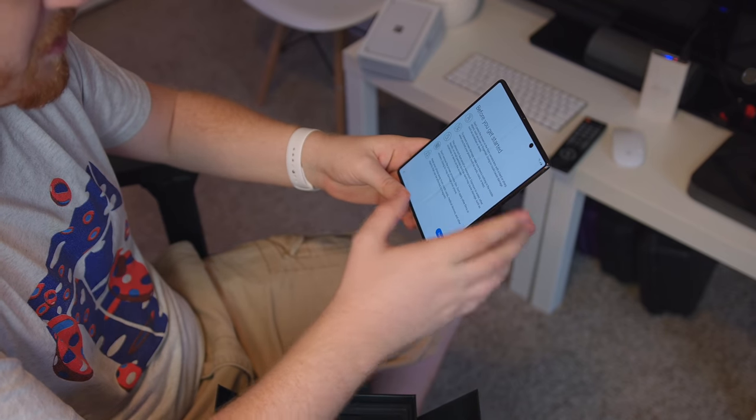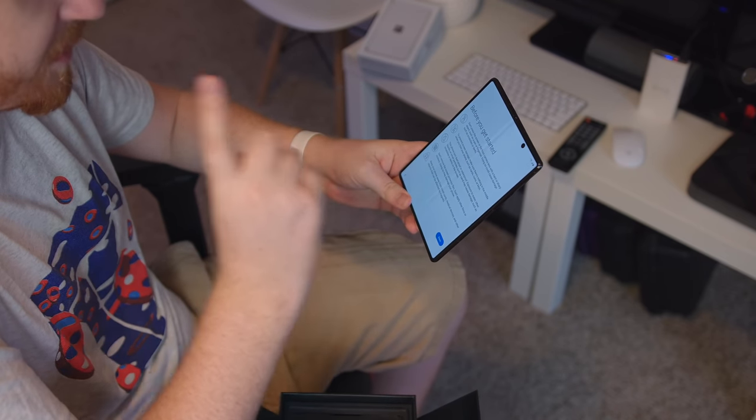They're warning me again after I took the plastic off, with a boot-up screen saying before you get started: don't press the screen or the front camera lens with a hard and sharp object. Fingernails are not okay here. My wife cannot use this phone — she has very long, pretty nails.